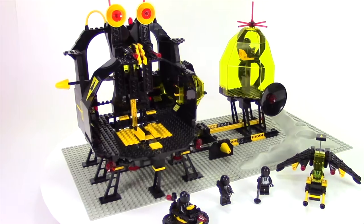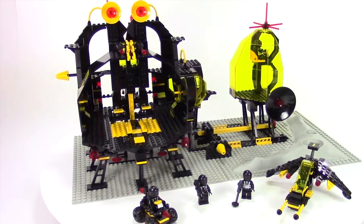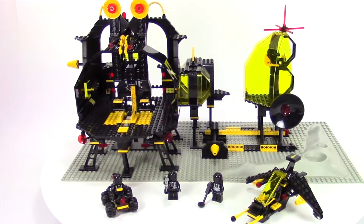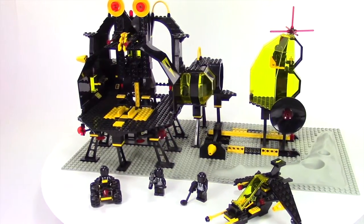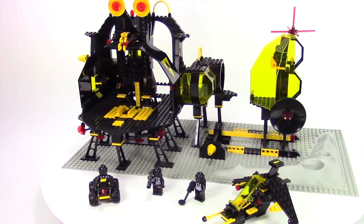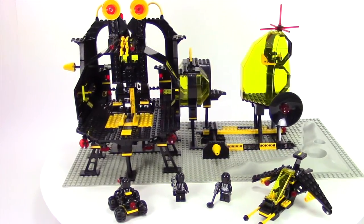Hey everybody, this is Rebel Builder and I have a Blacktron set review. This is the Message Intercept Base. It came out in 1988, so this is an older set. It is set number 6987. It has 542 parts and came with five Blacktron minifigures.